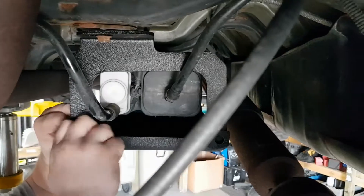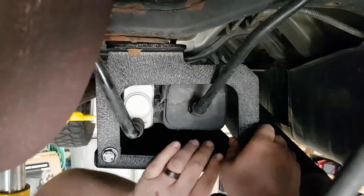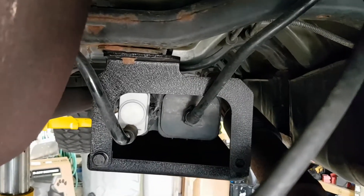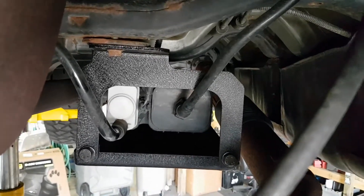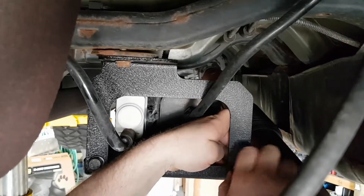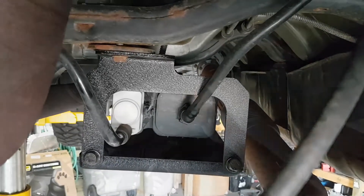Here we're fastening the lower part of the skid plate — the Smittybilt XRC EVAP skid plate — to the brackets with the provided nuts, bolts, and washers. Pretty easy. It's powder coated, should last quite some time and really keep this EVAP skid safe. Pretty simple to do, and almost done.